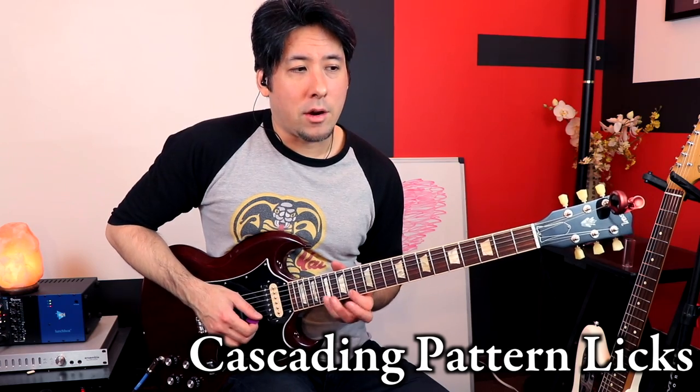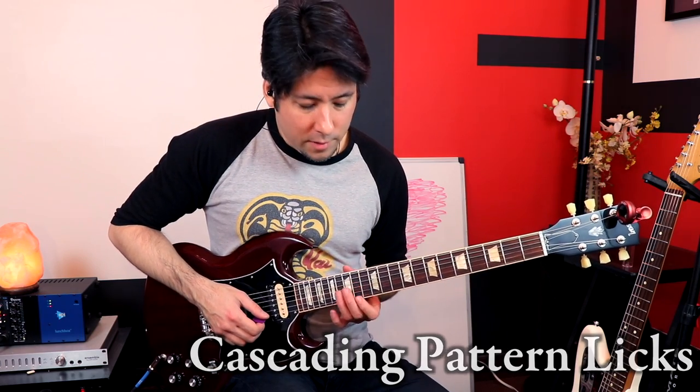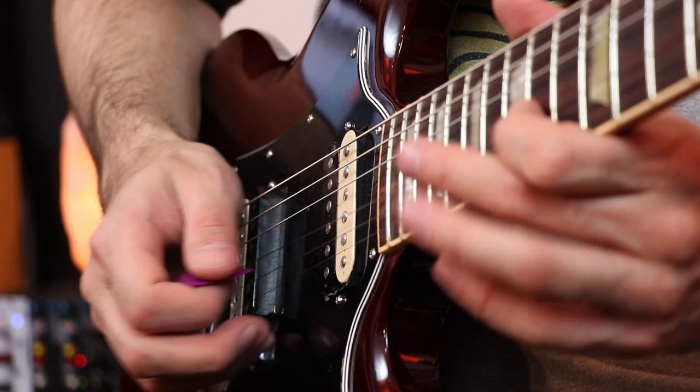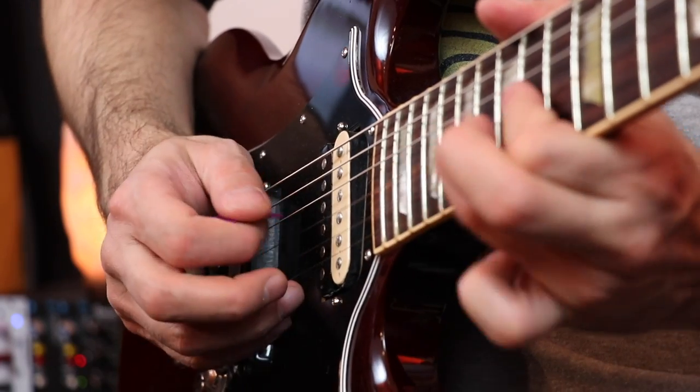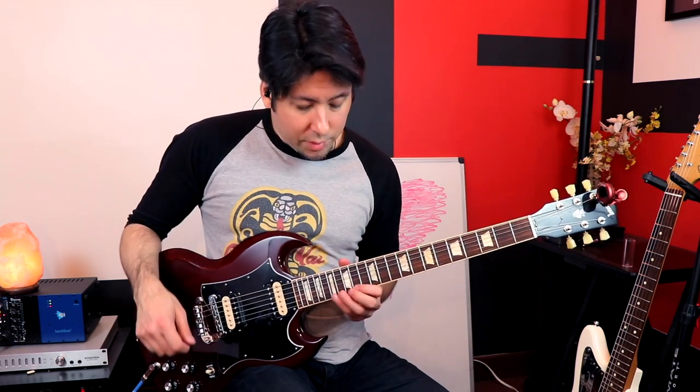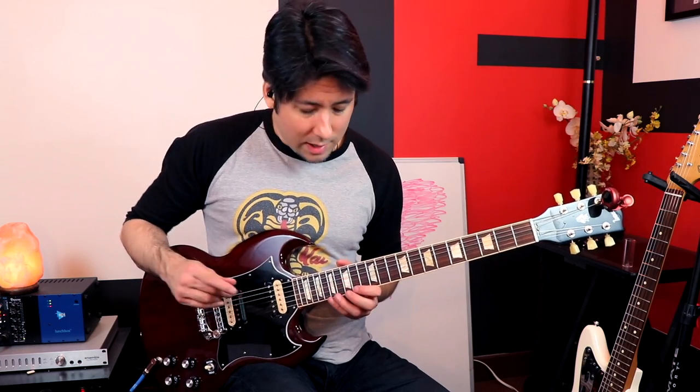We're going to do a cascading pattern across the minor pentatonic starting at the 14th fret. What makes this so fun to play is that the combination of pull-offs and the way he plays it makes it feel like it's just rolling — that's why I call it cascading. It feels like it just keeps cascading downward as you get to the final note, and it's a combination of hammer-ons and pull-offs all across this blues scale. Of course, he doesn't use his pinky very much.